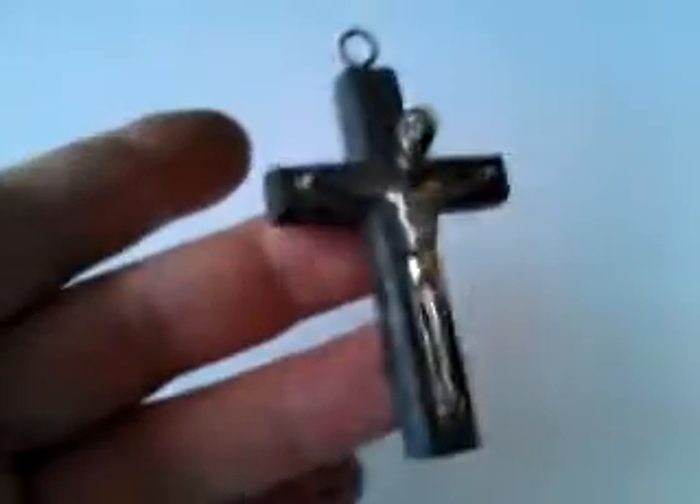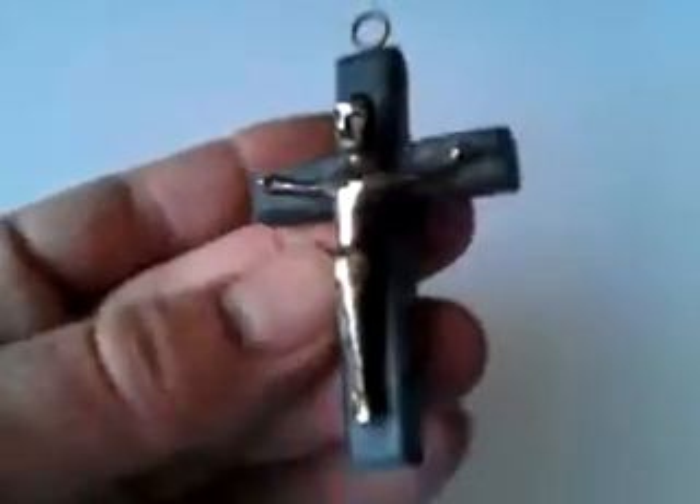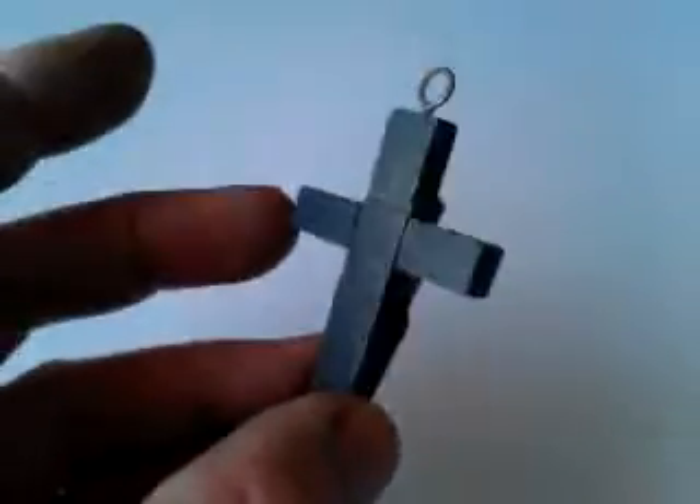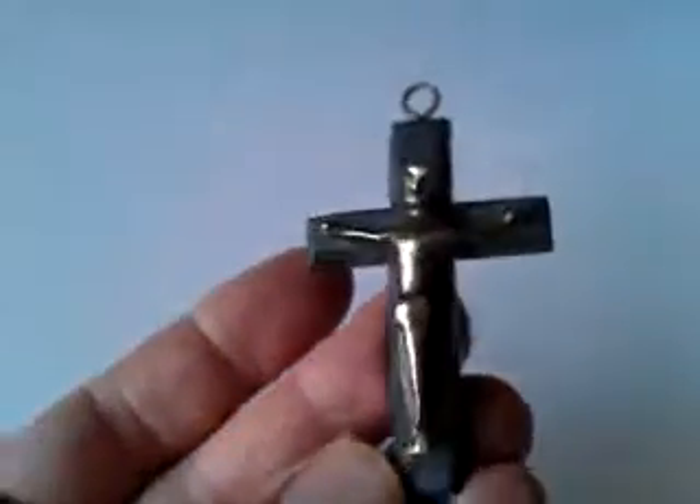Ladies and gentlemen, excuse my grubby hands — I've been playing around in a loft earlier on. This is a striking little item of some sort of sculptural quality and interest. It is a little sculpture, basically.